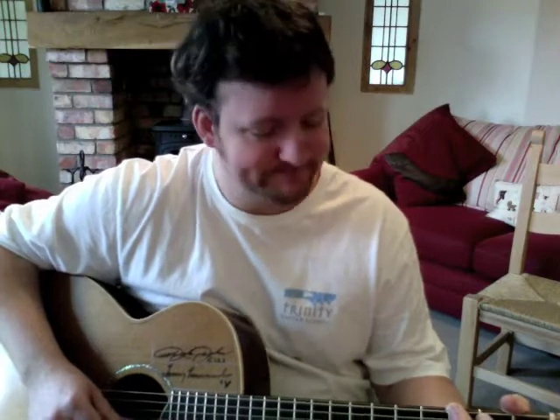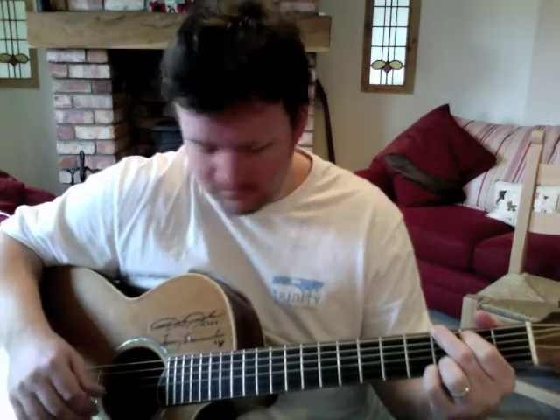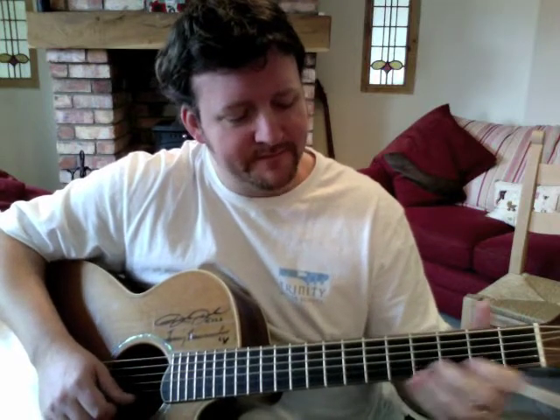Hi there, this is Darren Mowen, and welcome to February's Lick. Although this is the start of March, we're going to call it February Lick, and I promise to do another one in a week or two to cover March. So here it is — hope you can see it okay. That's the lick, sped up a little bit.